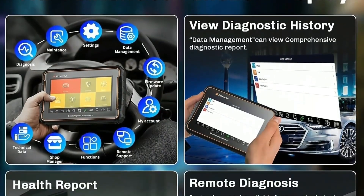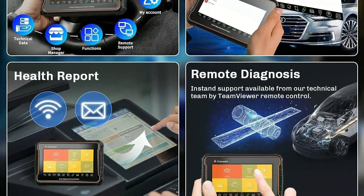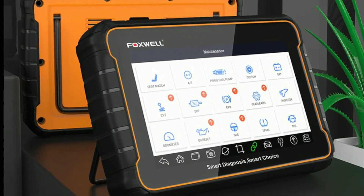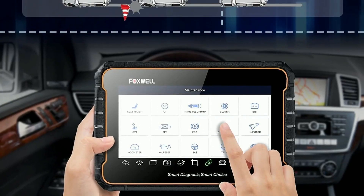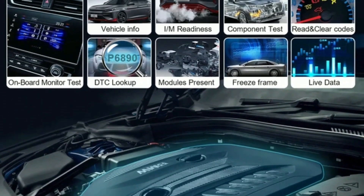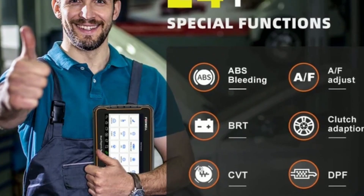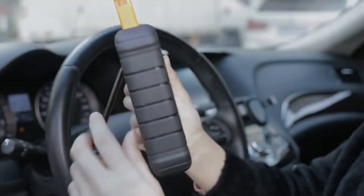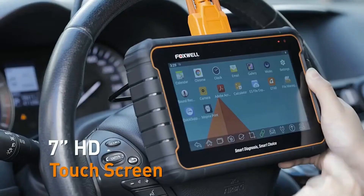Now let's explore the key features that make the Foxwell GT60 stand out. All system diagnostics: the GT60 offers comprehensive coverage for all major vehicle systems, including engine, transmission, ABS, sensors, air conditioning, and more. It allows you to perform deep scans and identify potential issues accurately. Advanced functions: the GT60 provides bi-directional control, active tests, adaptation, and service resets, so you can actively control vehicle components and perform specific tests to pinpoint and solve complex issues.